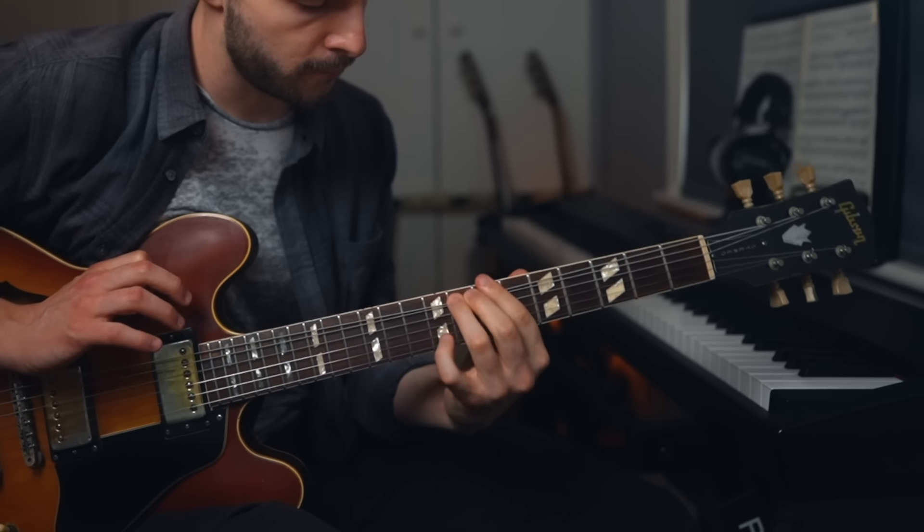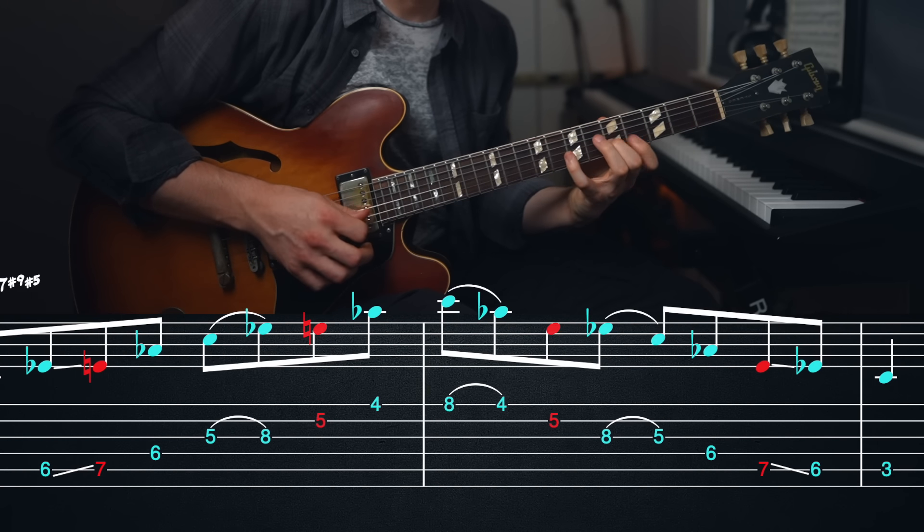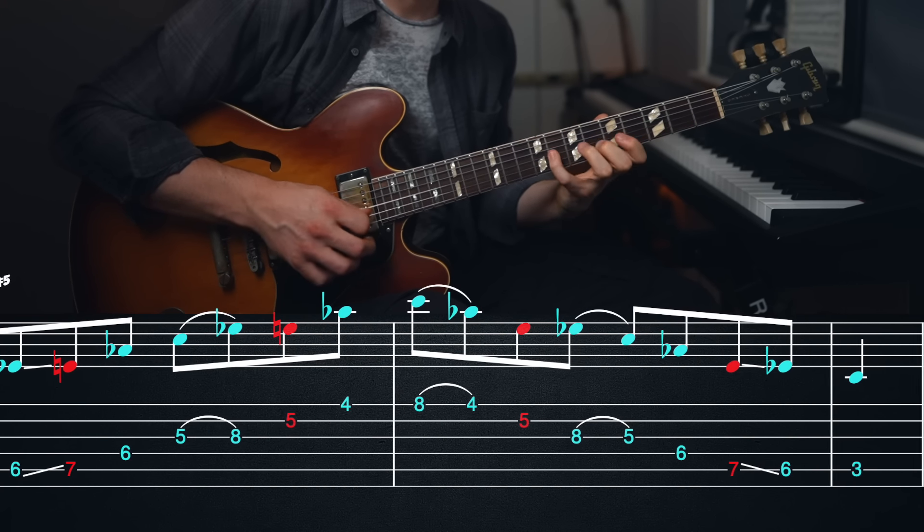These arpeggios are going to imply sounds from either the altered scale or half-whole diminished scale, and we're using their major triad pairs to construct each arpeggio. I've created fingerings for these shapes played from both the E string and A string, and to keep things simple each example is going to be built from a C root note, so these arpeggios will work over a C7 chord or C dominant harmonic function, but we can of course transpose these shapes to any key.